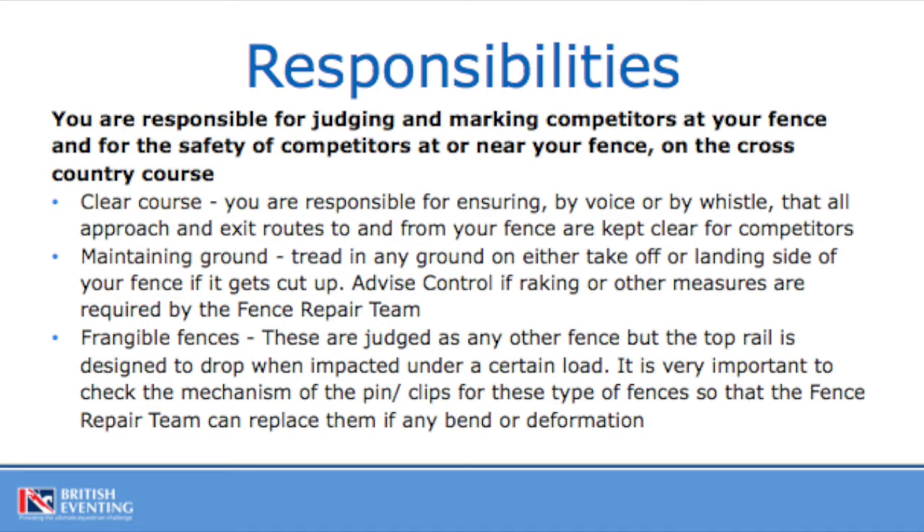Secondly, ground maintenance. There's a fence repair team out there that will keep everything as good as they can, but it would be very helpful to them if you could tread in the ground after a certain number of horses. If it's firmish ground, it's not a necessity, but if the ground is a little bit soft, just treading in the ground on takeoff and landing areas if it gets cut up is good practice. If you need the assistance of the fence repair team, you can go through to control on your radio and ask for that assistance.